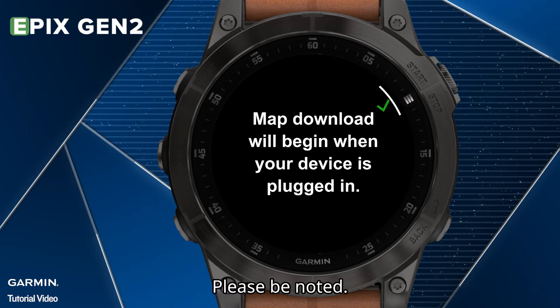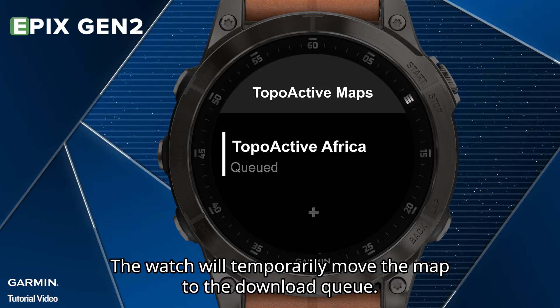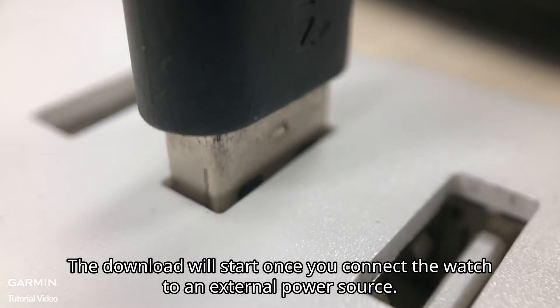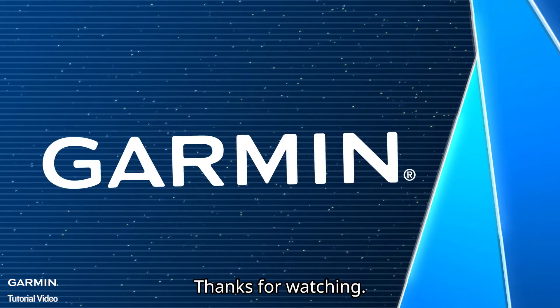Please be noted: downloading maps can drain the battery. The watch will temporarily move the map to the download queue, and the download will start once you connect the watch to an external power source. That's it! Thanks for watching!